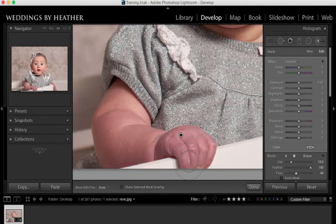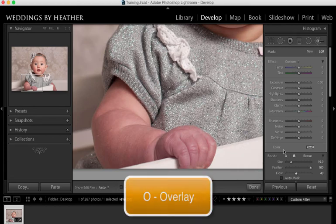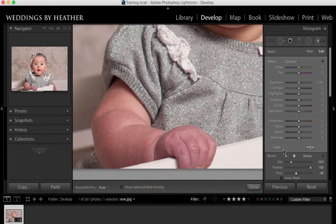Now that I have this great selection I can press O to turn off that overlay and come over to my sliders and start experimenting. Because I know that her hand is purple I could try to adjust the tint and pull out that purple by adding green — obviously that's not a good idea. I could pull out a little bit of green and maybe warm it up, but looking at the before and after that's still not looking good. By the way, at any time in Lightroom if you wish for sliders to go back to zero quickly, all you need to do is double-click the slider indicator.